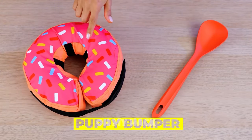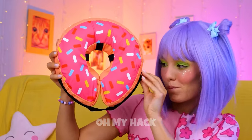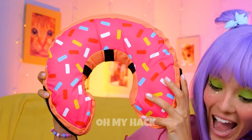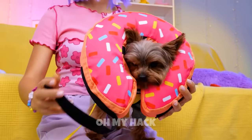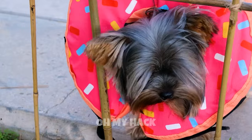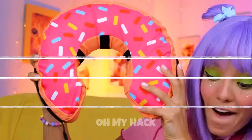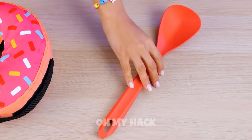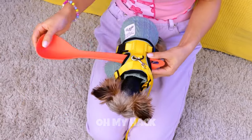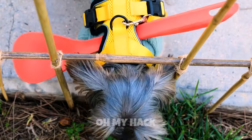Now for a puppy bumper. Start with the donut — after all, who doesn't love donuts? Open up and stick your pup inside. Now that fence is nothing to worry about. Now try a spoon. Just add to a harness. Like a cone of shame, but without the shame.